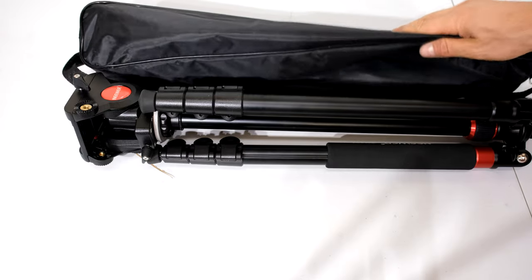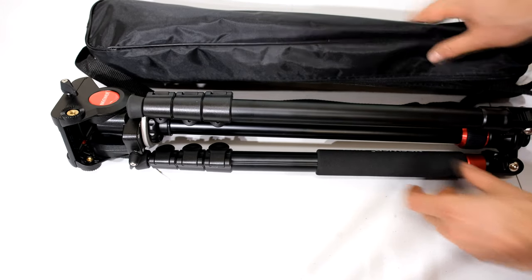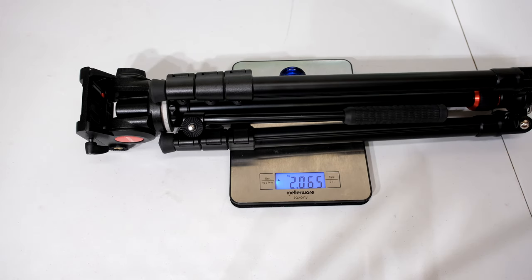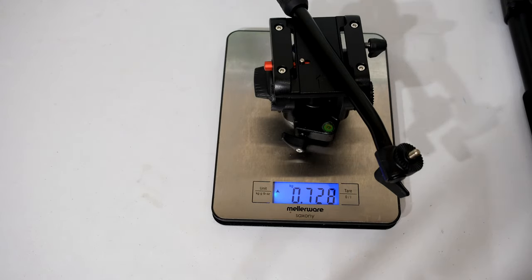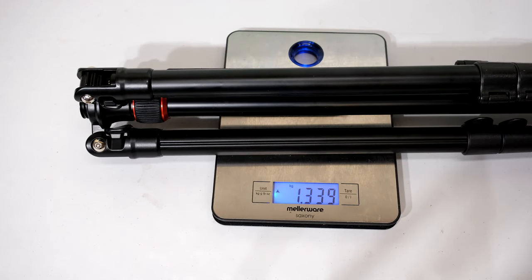In order to get it into the carry bag you have to have the tripod in a specific orientation. I'll show you how to get into this orientation — there is the handle for the head. The mass of the tripod and head combined is just over two kilograms. The head plus handle is just over 0.7 kilograms, and the remainder is just the tripod itself.